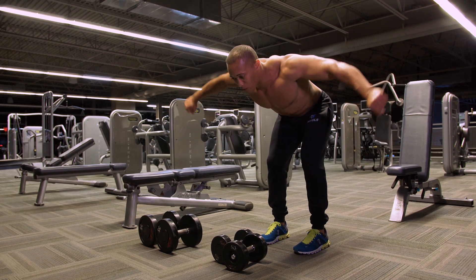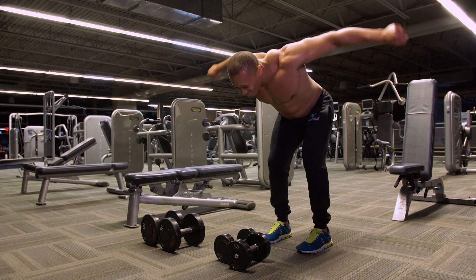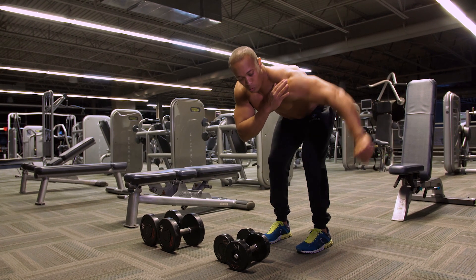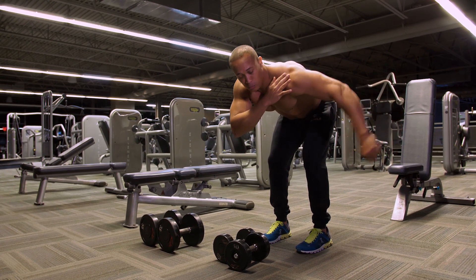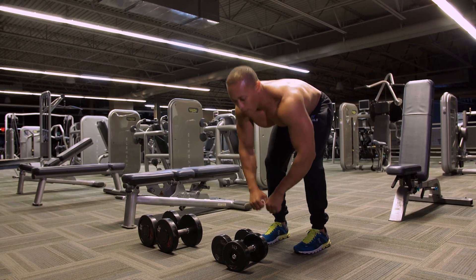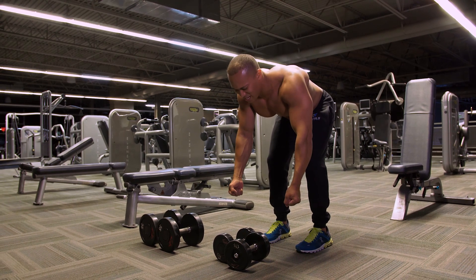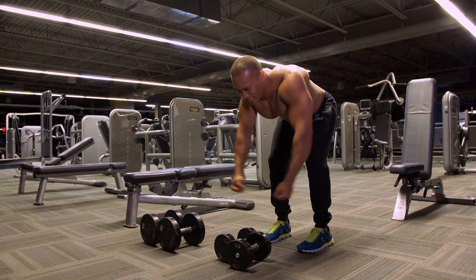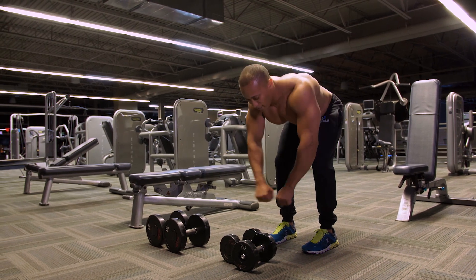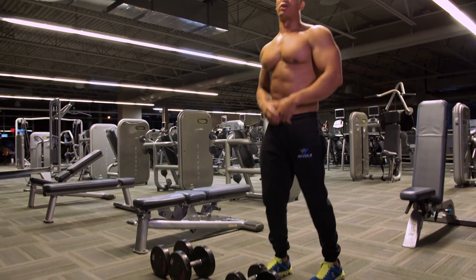We'll go 20 reps here, pinky up, just squeeze it. One more thing — don't try to come back too far, then it goes into the upper back and traps. The rear delts' maximal contraction is about right here; you don't have to come way high to get maximal contraction out of the rear delt. We'll go 20 reps, and then we're just going to turn the palms in and swing out here. There's no certain rep range on these — you're just going to go to failure on that. So we'll start here, hands in, maximal reps, going to failure on that.